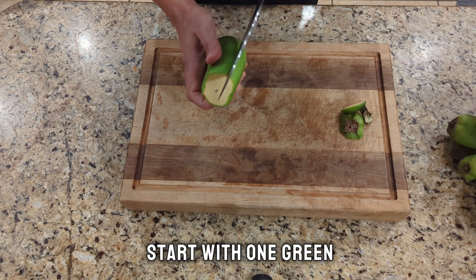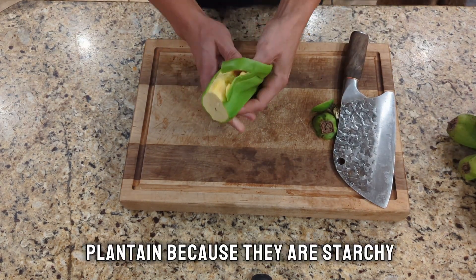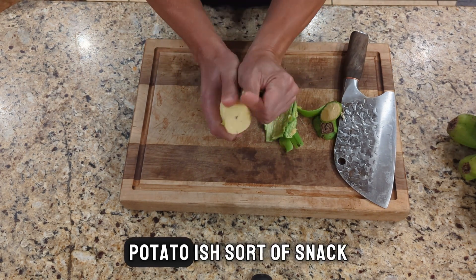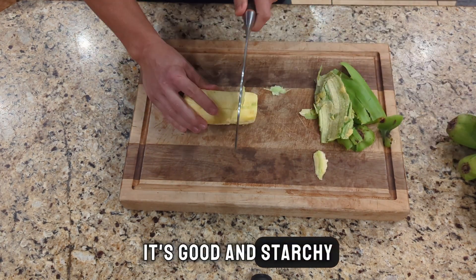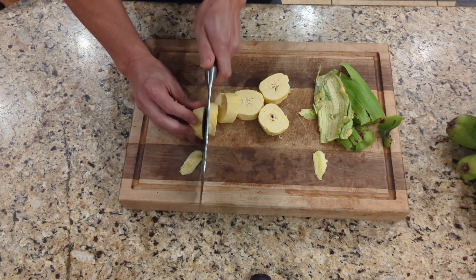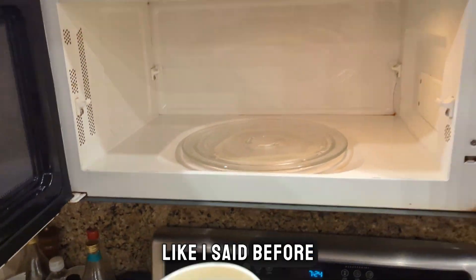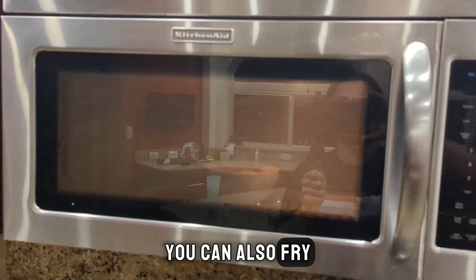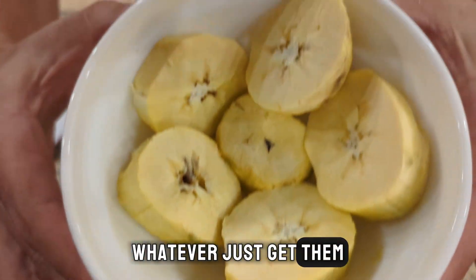We're going to start with one green plantain variety. You want a green plantain because they are starchy and what we're basically making is kind of a fried potato-ish sort of snack. So it's got to be green — it's good and starchy. Cut them in little three-quarter inch chunks, then put them in a bowl. What I do is put them in the microwave for two minutes. You can also fry them up, then smash them and re-fry them, or you can boil them. Just get them hot and soft.